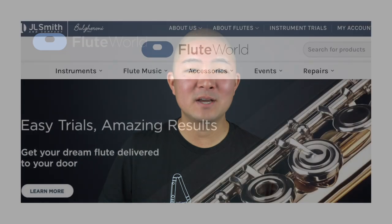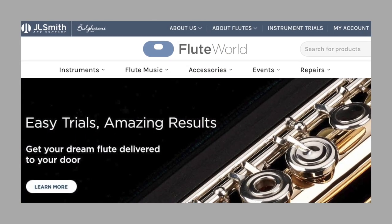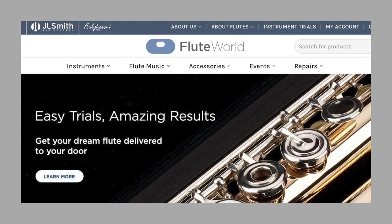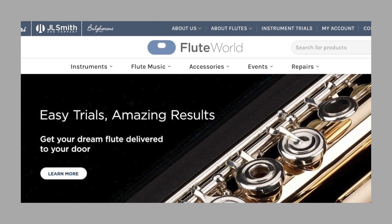This video is sponsored by Flute World. With over 16,000 titles of sheet music, flute accessories, and new and used flutes from beginner to artist level, Flute World is your home for all things flute. Check out a Flute World showroom in person in Detroit, Charlotte, or in my backyard in San Francisco, or visit them online at fluteworld.com. Shipping is available throughout the US and internationally.